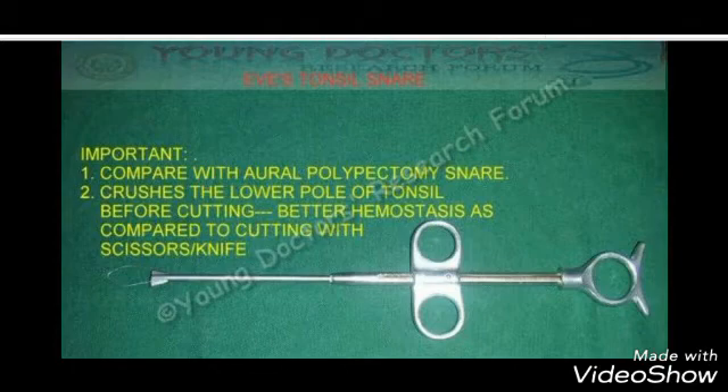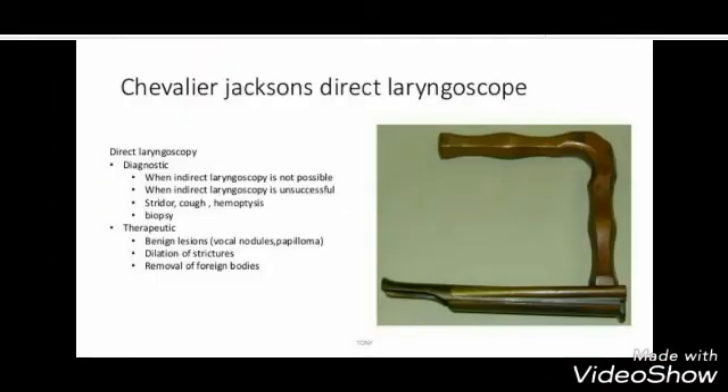It is the Eves Tonsil Snare, used for crushing the lower pole of the tonsil before cutting. It provides better hemostasis as compared to cutting with scissors.